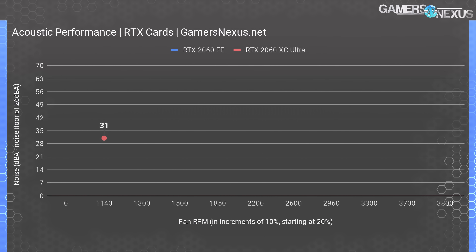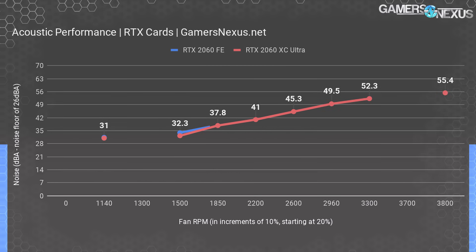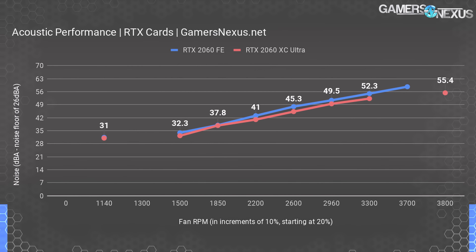Moving on to noise testing, EVGA's XC Ultra has a 0 RPM mode, something the Founders Edition card doesn't have. Coupled with the fact that our unit had no coil whine, the 2060 XC Ultra produces effectively no noise under minimal loads. The fan speeds up to about 38 dBA at 1850 RPM, 41 dBA at 2200 RPM, and 55.4 dBA at maximum fan speeds. The NVIDIA Founders Edition plots 1 to 2 dBA higher at any given fan RPM. However, as we saw, NVIDIA's cooler is functionally equivalent in most thermal testing at a given dBA. EVGA can spin faster at the same volume but cools similarly to NVIDIA's FE at a lower RPM and equivalent noise level. The only major advantage here is that EVGA's card didn't have any noticeable coil whine.